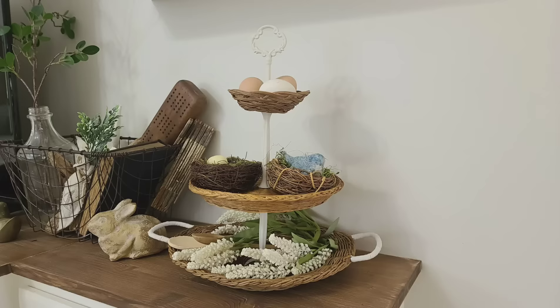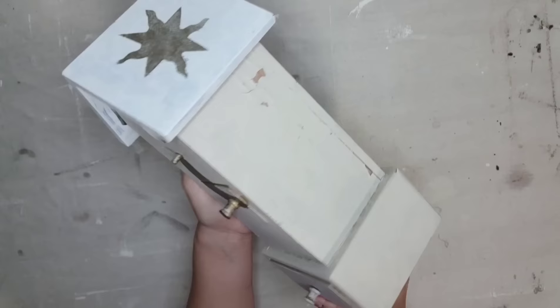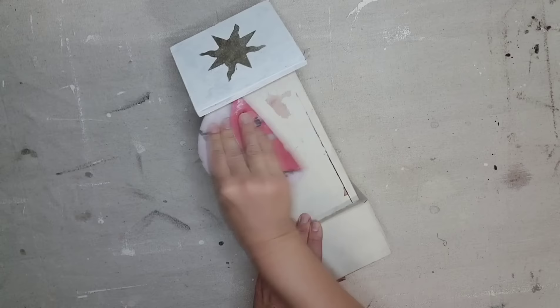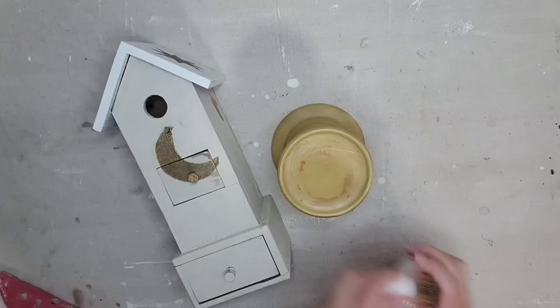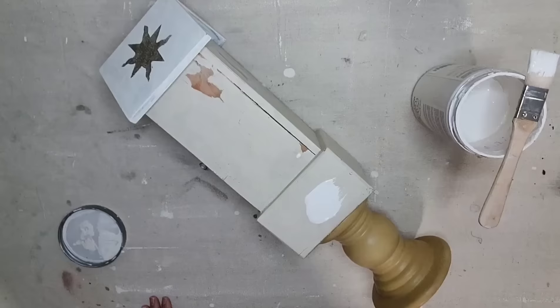I thrifted this birdhouse because I liked how tall it was, how it had two different levels, and these two little drawers. It did have some crackling in the paint, so before I repainted it, I gave it a light sanding just to get off all that chipping paint. I also purchased this riser at the thrift store for $2.99, and I actually want to attach it to the bottom of my birdhouse. I'm going to use a combination of Gorilla Glue to permanently hold it and some hot glue so it'll stick right away and I can move on to the next step.